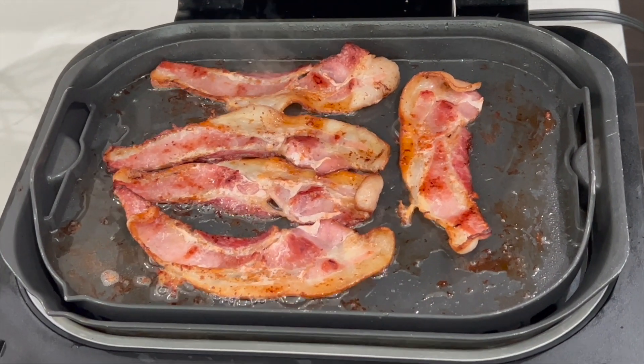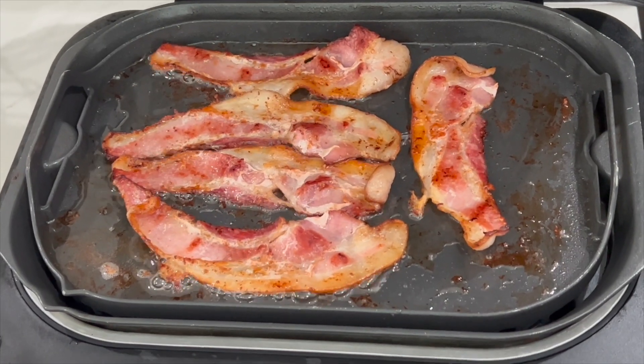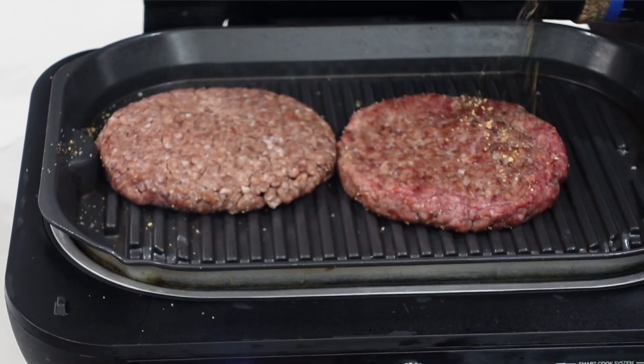We're gonna use two features on our grill and griddle. First, we'll use the griddle to fry up the bacon — because you've got to have a lot of bacon on your barbecue bacon burger. Then we're gonna grill our burger patties on the grill. It's gonna be real simple, going in two parts.